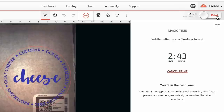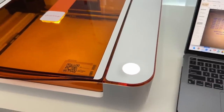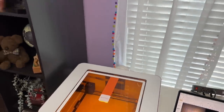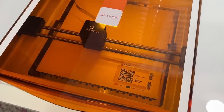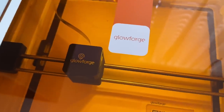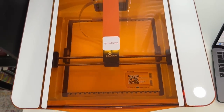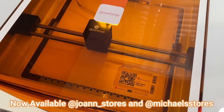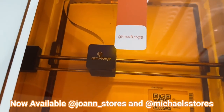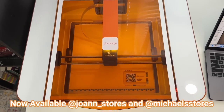Just go to the print function and your Glowforge takes over from there. This project was a little more intricate and took almost three hours, but it was an easy three hours — I could walk away. I stayed in the same room, of course, because you don't want to leave it unattended, but it did all the work. I was able to sit at my desk and get some work done while it was cutting through the whole process.